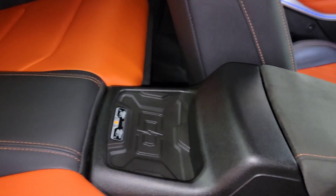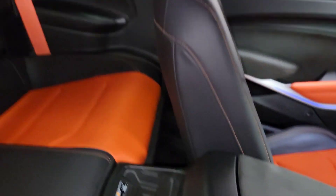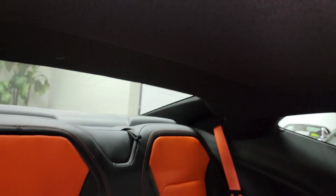That's for your wireless phone charger. Put your phone there if you've got wireless capabilities for charging. It's a pretty neat feature.